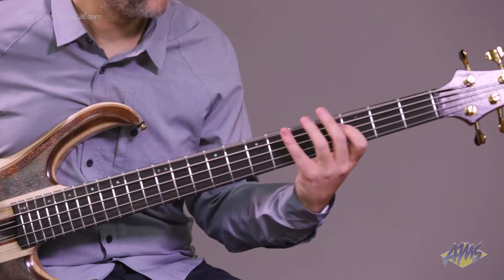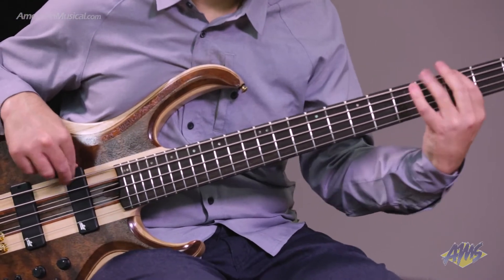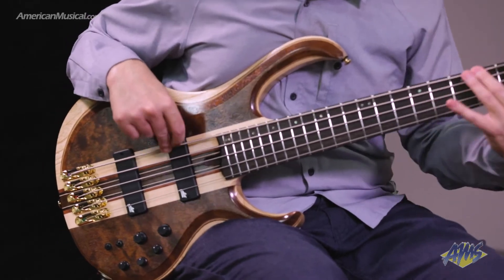This instrument features a 35 inch scale. It has a bound panga panga fingerboard with offset abalone dot inlays, as well as medium stainless steel frets with a premium fret edge treatment.